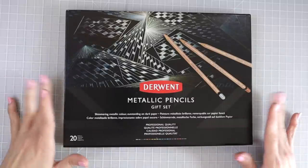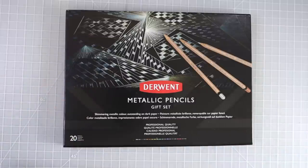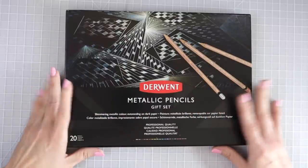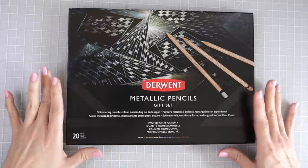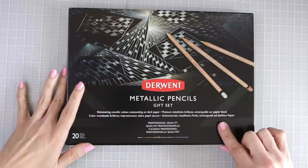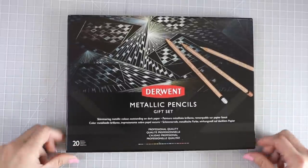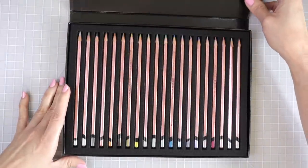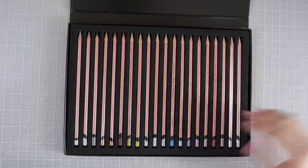When you have a smaller package, Amazon always sends everything in a bag. This is what the box looks like — it's really really nice. It says Metallic Pencils Gift Set, this is the 20th Anniversary Gift Set, shimmering metallic color, outstanding on dark paper — we are going to test that out in this video. Professional quality, and it says there are 20 pencils. When you open it, it is magnetic, which is really nice.